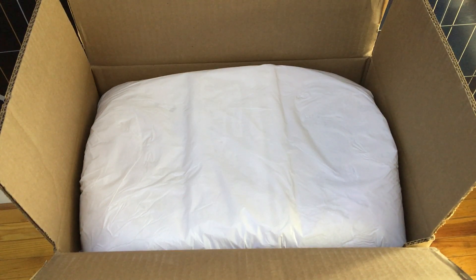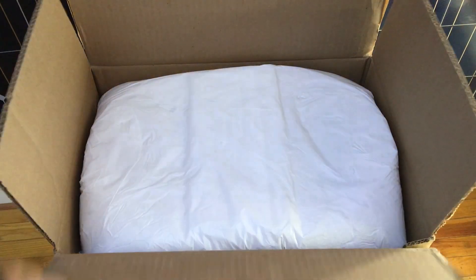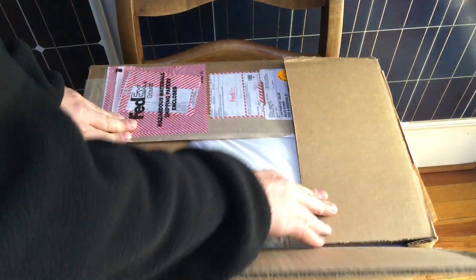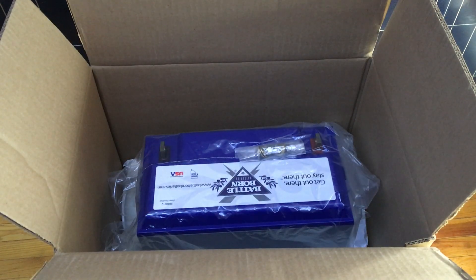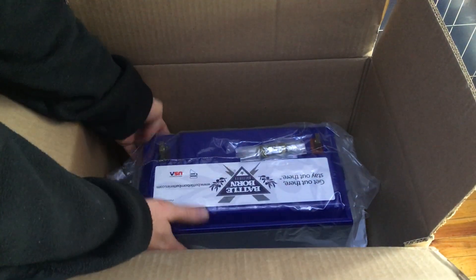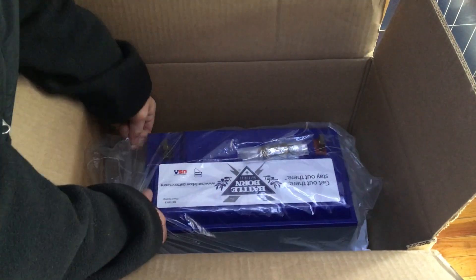Hi, this is Myles from LightHarvestSolar.com. I just got in a Battleborn 100 amp hour lithium battery and I wanted to do an unboxing and give you my initial impressions. It came in a nice box with no damage, shipping was a reasonable cost, and the packaging was as good or better than most — comes in a plastic bag, which is nice to see.